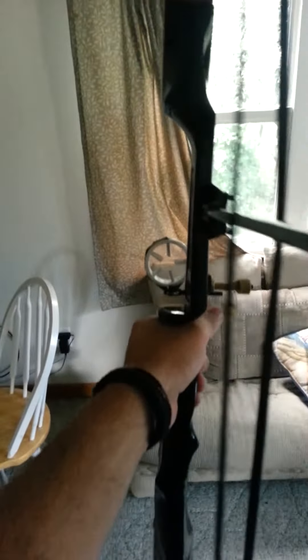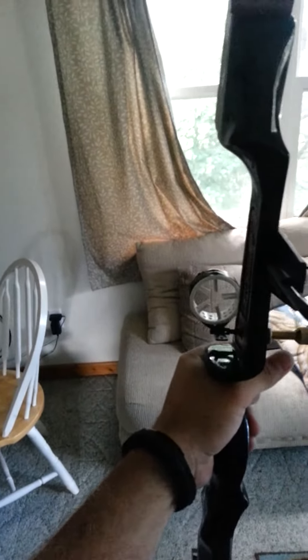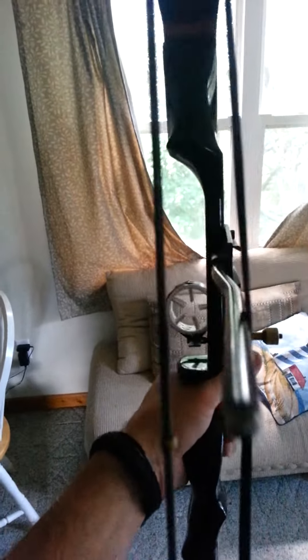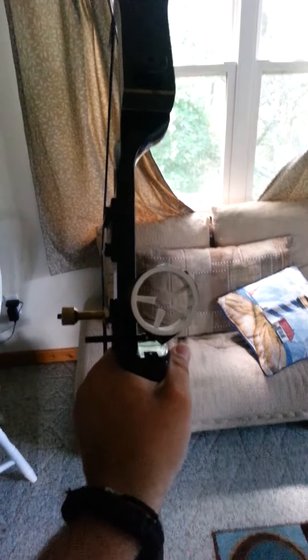I just wanted to show you guys this. I think it's pretty cool, it should work out pretty nice. I'm actually gonna make homemade sights too — I'll put a video up of that when I finish that. But yeah, there it is.